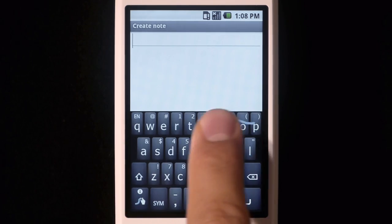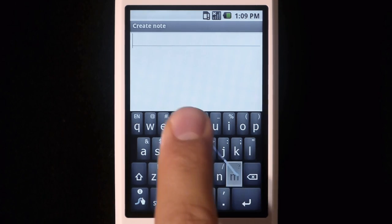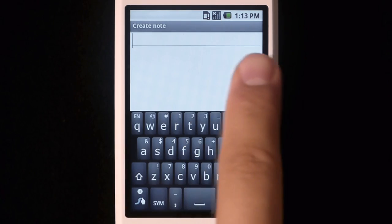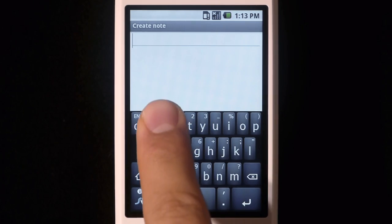Now we'll show you a few simple things to help you get started with Swipe. To do a double letter, simply scribble on the key. For capitalization, just keep your finger on the screen and trace above the keyboard after the letter you want capitalized.